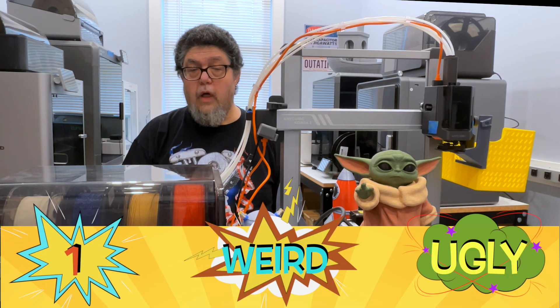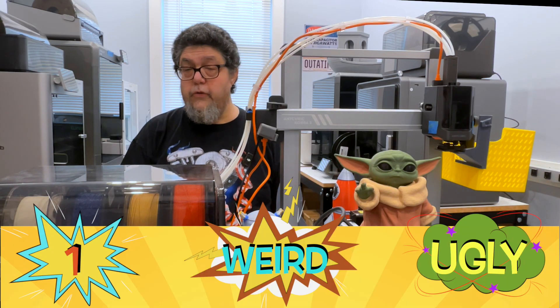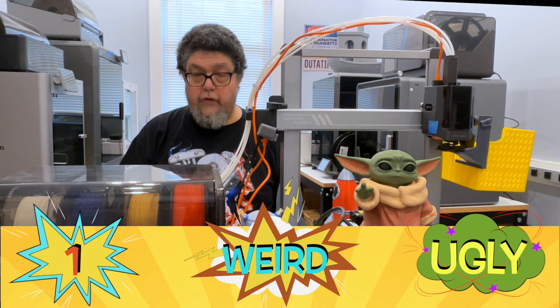There's an unboxing video you can watch that shows how this came together. At 250 by 250 by 260, the build plate is a reasonable size. It's roughly the same size as the Bamboo Lab A1 Combo, but almost $300 less expensive.